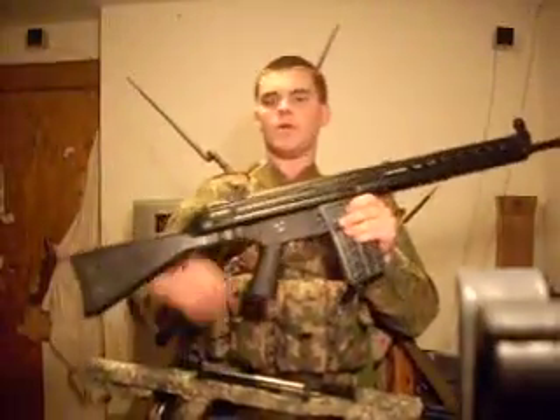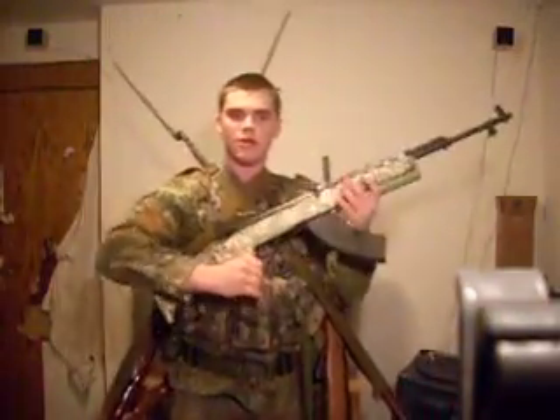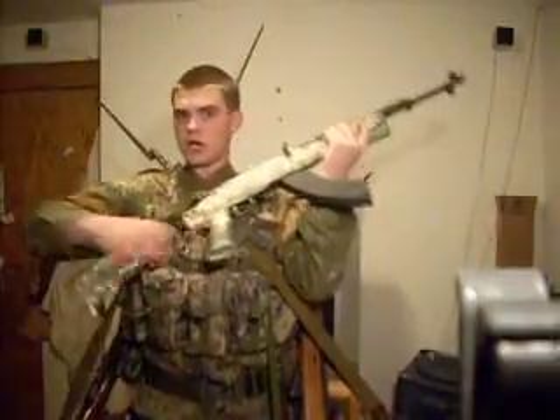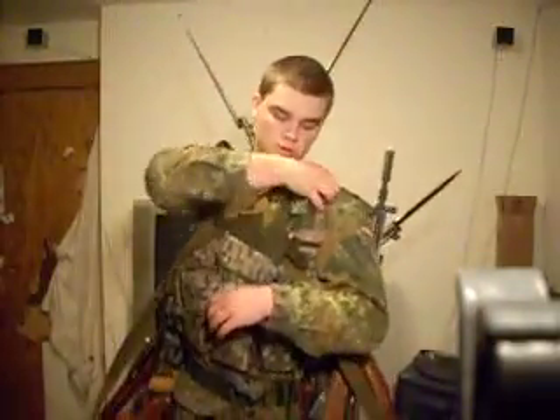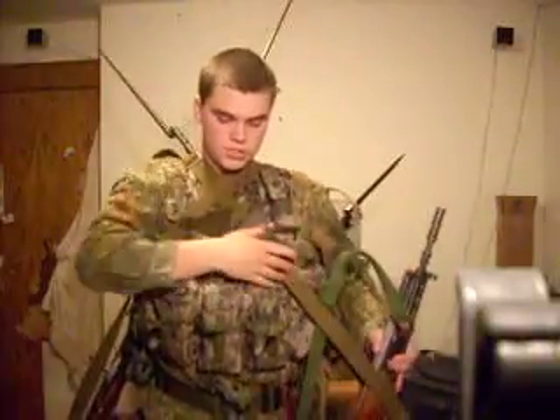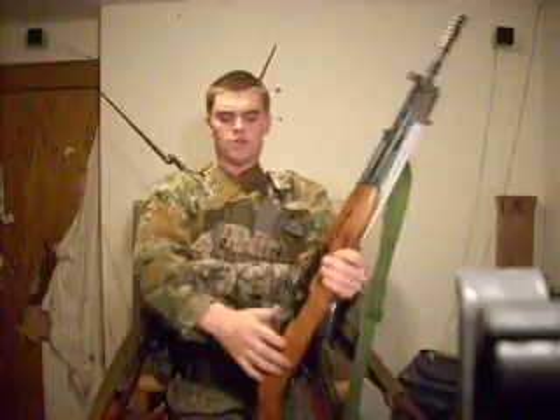Now let's say you run out of ammo on the G3 — you've used up your 400 rounds killing zombies. Then you reach down here and pull out this SKS right here and you're ready to go. Extended stock for maximum accuracy. Now once you've used up your 220-330 rounds on the SKS, then you grab your Yugoslavian M59/66 SKS, fed by stripper clips — I got about 20 of these on my person for this rifle.